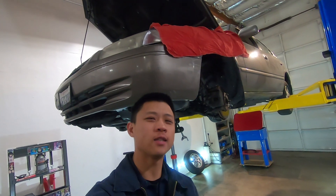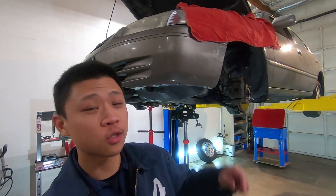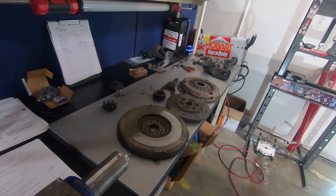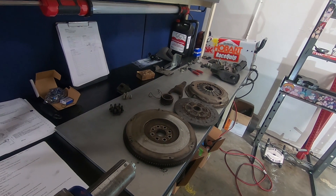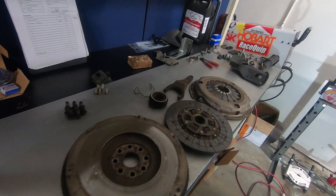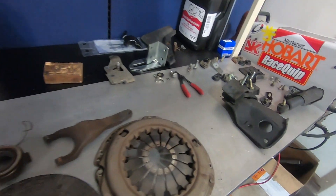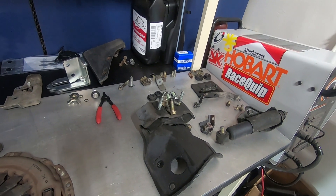This is Auto House Z and today we're doing a clutch on this 5-speed V6 Toyota Camry 1999. There are a few videos on YouTube already about doing the clutch in this car, but on a 4-cylinder. It looks like the 6 is not that much different than a 4, but here are some tips and tricks for you guys attempting this job.